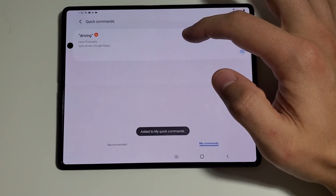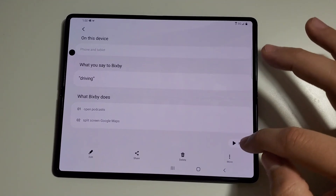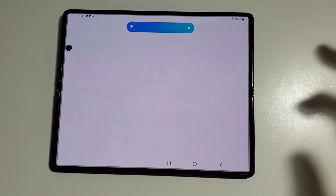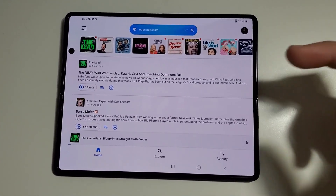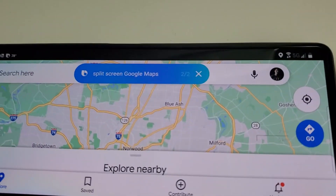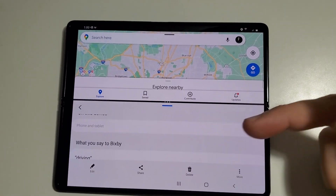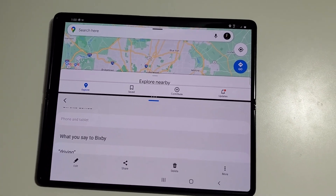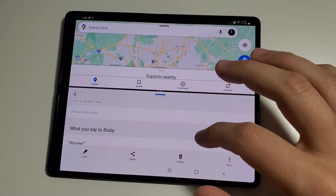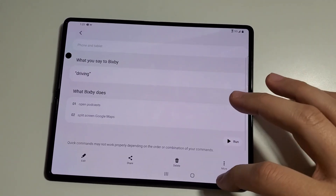So now you've created a quick command that will execute the two steps that we want. One other thing I like about the quick command is that there's a little run button here. If you think you typed it in wrong or you just want to make sure it works, you can hit run and it'll perform the command. You can see it did one of two — it opened Podcast — and then two of two, it opened Google Maps. Now you can see it's on top of each other, which is kind of annoying, and the quick command app is now covering the podcast app, but rest assured that won't happen. So let's get rid of the map — we tested our routine, we know it works.